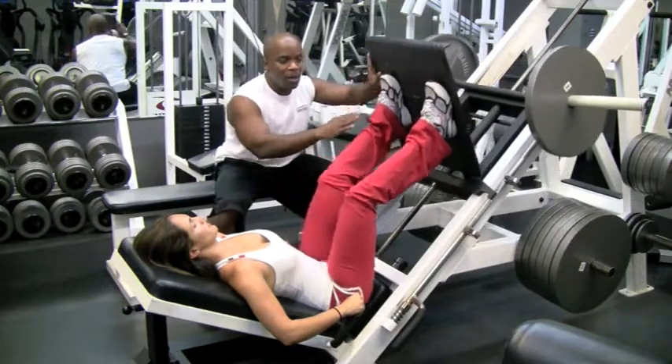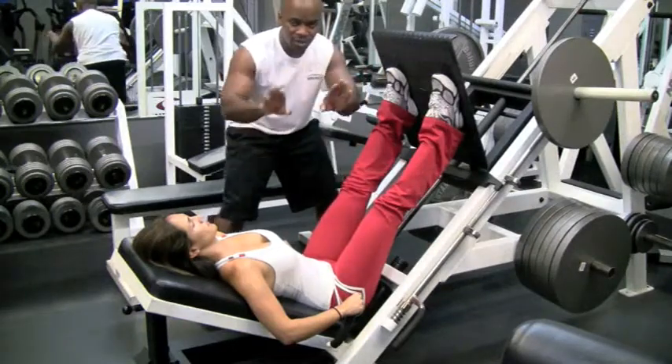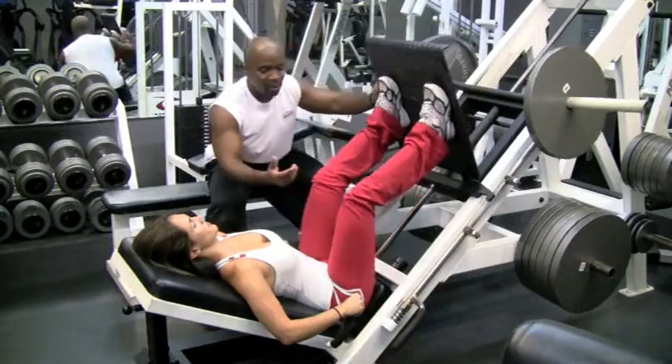Go ahead and press it up. When you come down, you want to keep your legs open — don't let your knees come in. Go ahead and bring it down.